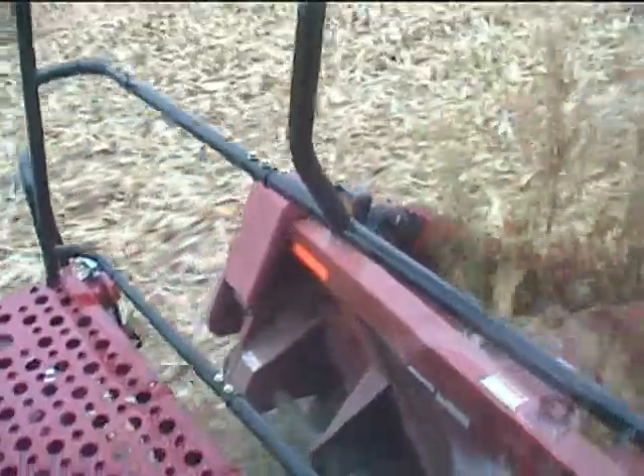We're at the Husker Harvest site today in Grand Island, Nebraska, for Husker Harvest Days 2010. We have a 2608 chopping corn head with a 7088 combine here, and you can kind of see the job that the machine is doing — doing a nice job cutting in the field.